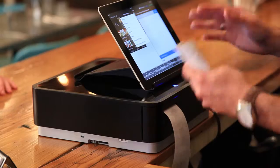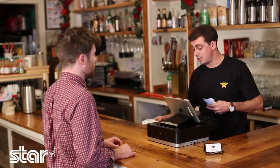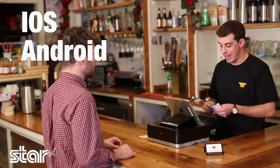Well actually, our tablet here talks to the MPOP over Bluetooth. We actually use a different tablet in our other restaurant, so this thing works with iOS, Android, and Windows.